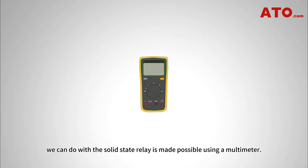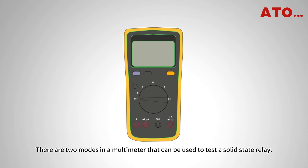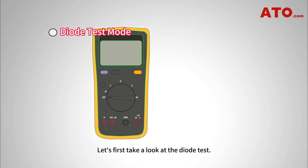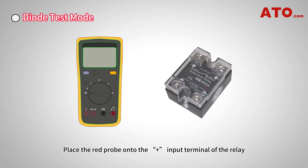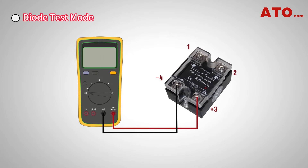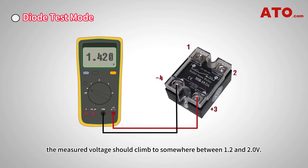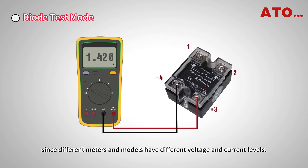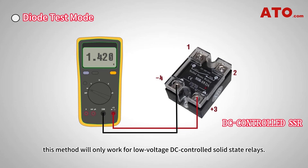Another functionality test we can do with a solid-state relay is made possible using a multimeter. There are two modes that can be used to test a solid-state relay: diode test mode and resistance mode. For the diode test, any typical multimeter with a diode test function is sufficient. Place the red probe onto the positive input terminal of the relay and the black probe onto the negative input terminal, then turn the meter dial to diode test mode. The measured voltage should climb to somewhere between 1.2 and 2.0 volts — the result may be slightly more or less, since different meters output different voltage and current levels. Note that this method will only work for low-voltage DC-controlled solid-state relays.